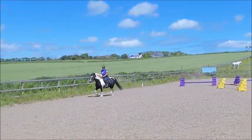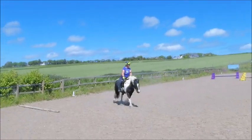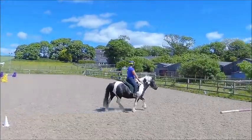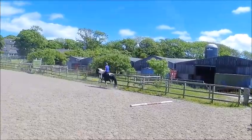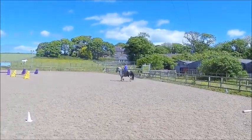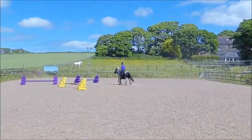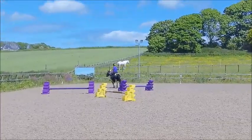20m circle, HXF change rein, jump fence 3, forward with M working trot. At A down the centre line.